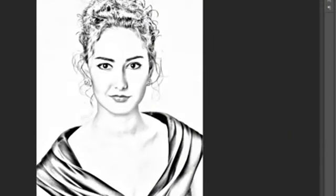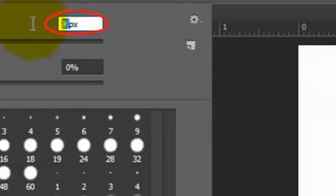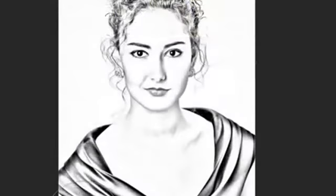If other areas are too dense, like the dress in this example, open your Brush Tool. Make the Brush Size relatively large, the Hardness 0%, and the Opacity 40%. Make sure the foreground color is black, and then brush over areas you'd like to make less dense.